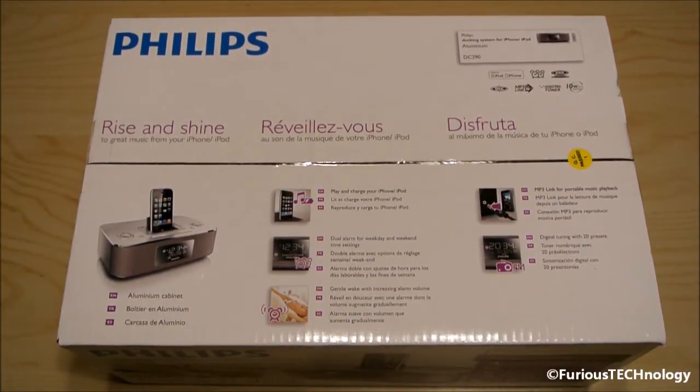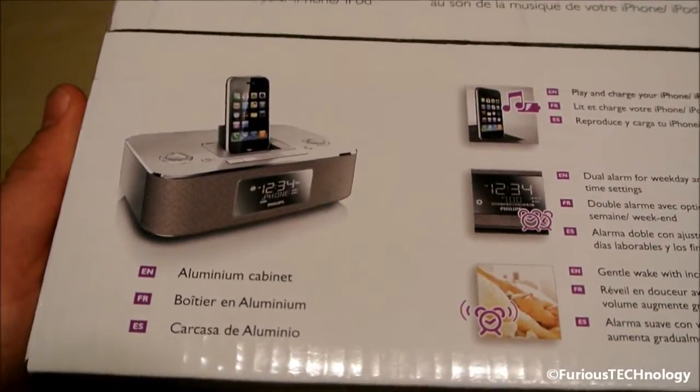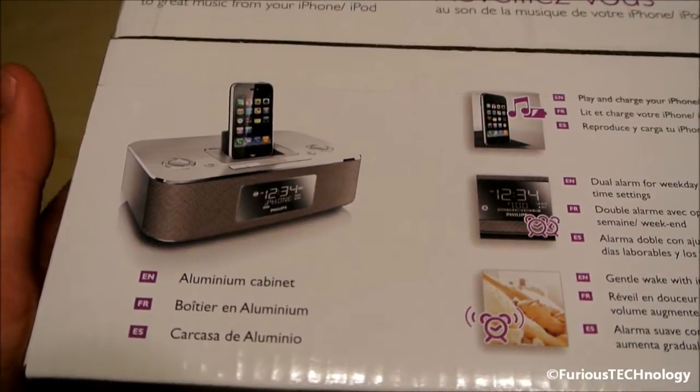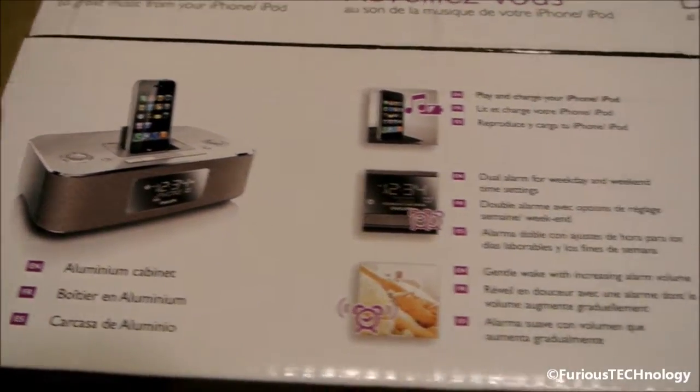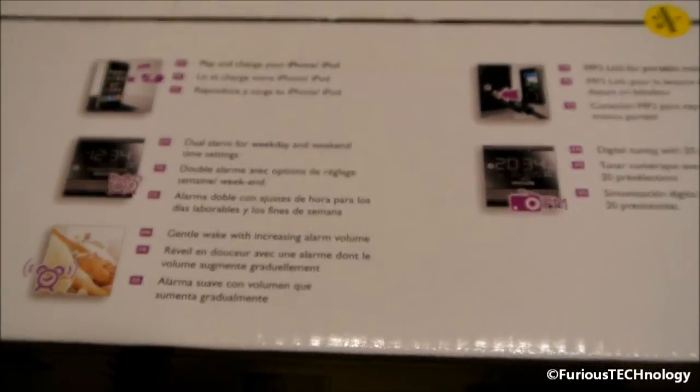You're probably wondering why I'm doing an unboxing of something like this, which is kind of out of the norm of what I usually do, but this is a really nice, professional-looking, professional-feeling iPod dock with stand and everything. So it's an aluminum cabinet type thing with the iPod dock and the alarm. I'll hold it right there for a second so you guys can see.